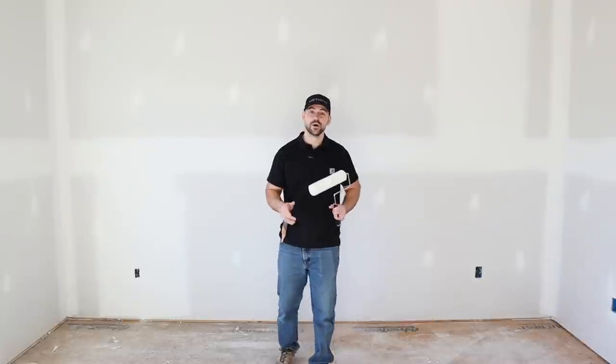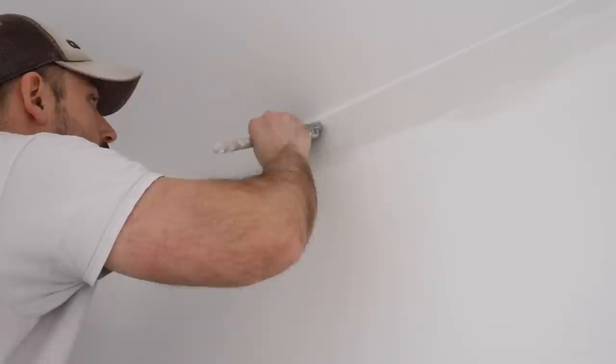In this video, I'm going to show you how to paint a room. I'm going to be going over everything from prepping the walls, to cutting in the walls, to rolling — the whole nine yards.